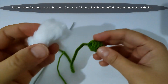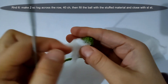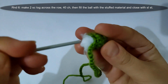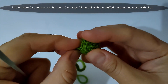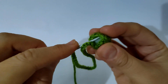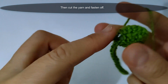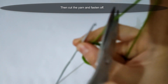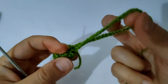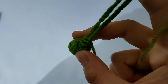Now I will fill the bowl with the stuffed material as shown. I finished the 40 chains as shown, then close with a slip stitch after filling the bowl with the stuffed material. Then cut the yarn and fasten off. Now I finished the head of the ladybug.